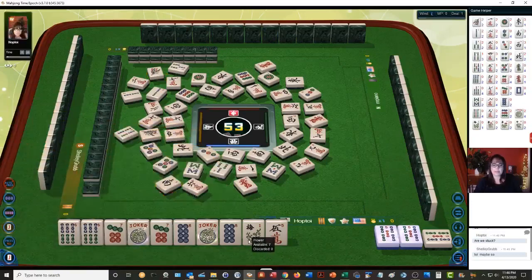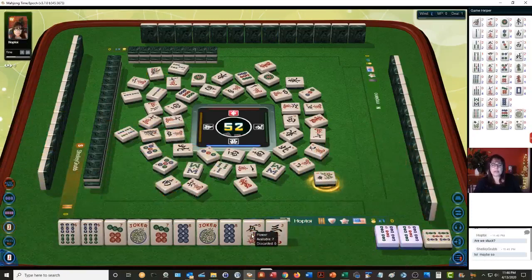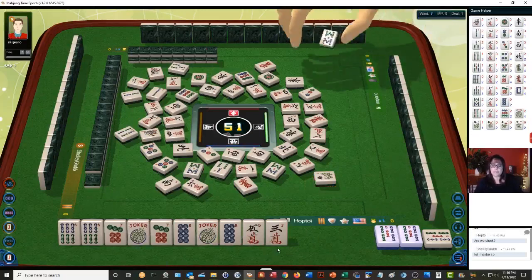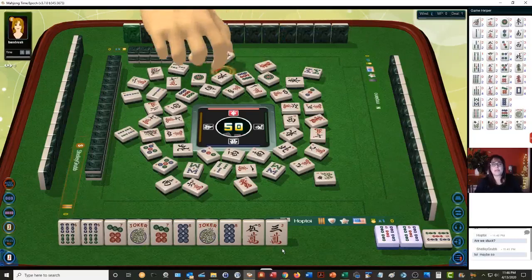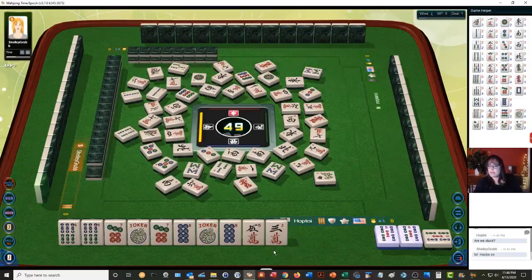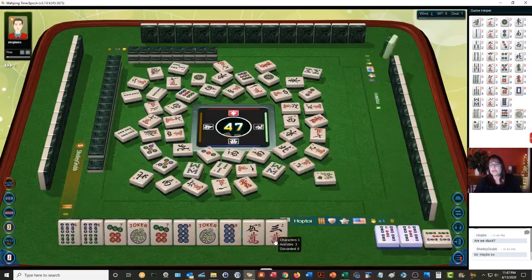South wind. I feel all right about discarding that flower right now, because we're set — we can pung and kong. Eight bamboos, wrong suit. We need pung pung kong kong: five-six-seven-eight bams and dots, nine characters. Right now none of these tiles are out. North wind. There is one five bam out.